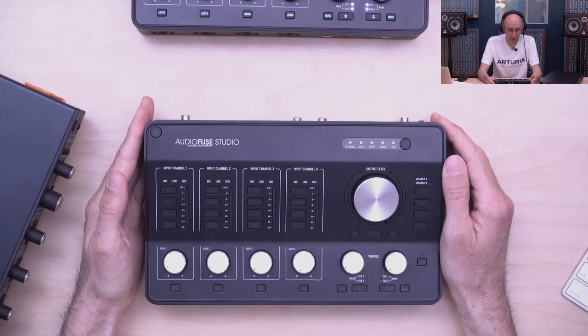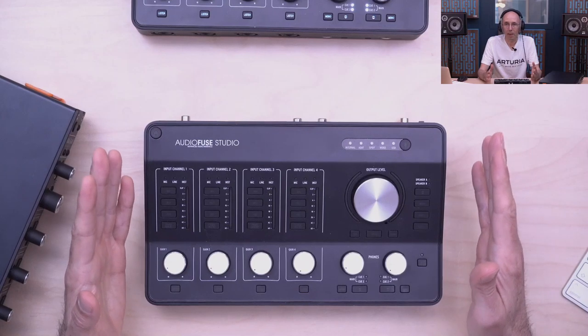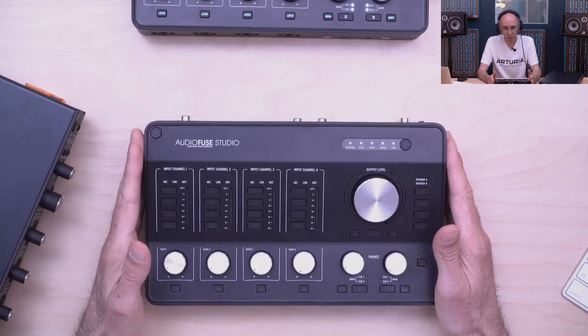The AudioFuse Studio is the big brother of the original AudioFuse. I want to explain why we made this product. Most of us — professional to hobbyist — rely on computers, which is great for virtual instruments. But there are functions from the old analog mixing console days we still miss: the variety and amount of I/O, patch bay flexibility, and the ability to plug things in momentarily — all really useful things the console provided.